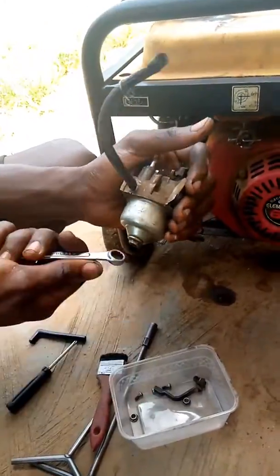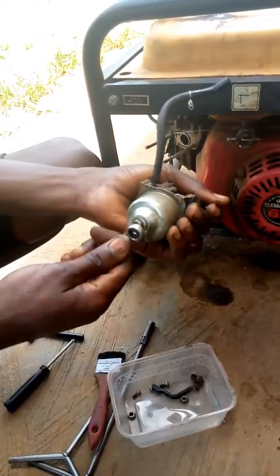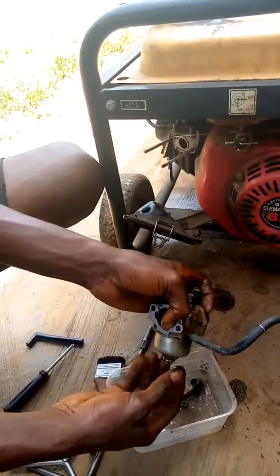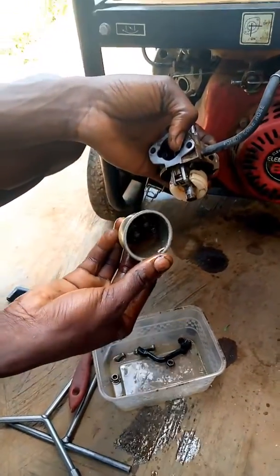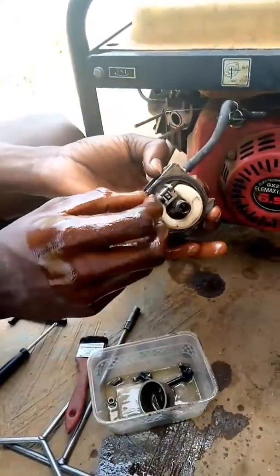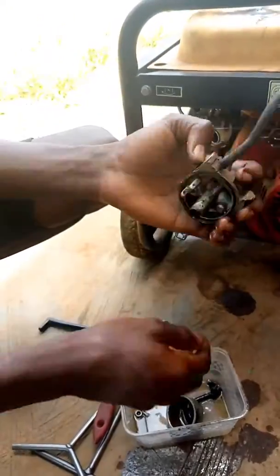So the next step now is to loosen the underside — the under — using the 10 flat bearing. Remove the under and remove the dirt on that same side. See how dirty it is. The dirt alone can make the carburetor float or start leaking fuel.